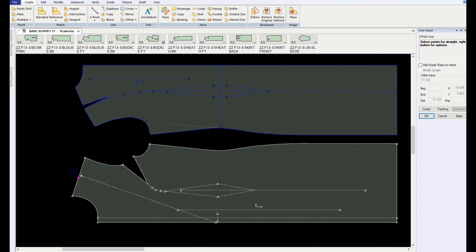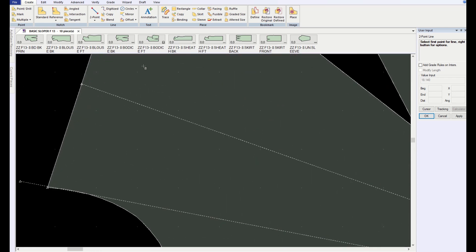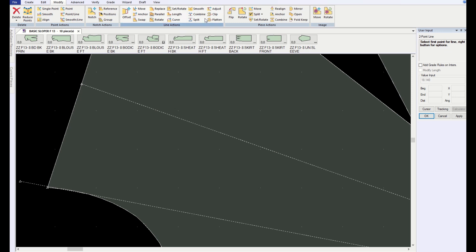It looked like it was about this wide in the picture — you can certainly make that narrower or wider. That's how wide the lapel is going to be. I also need to change the neckline because it has a lower neckline, so I'm going to bring that line over until it touches the curve right there.